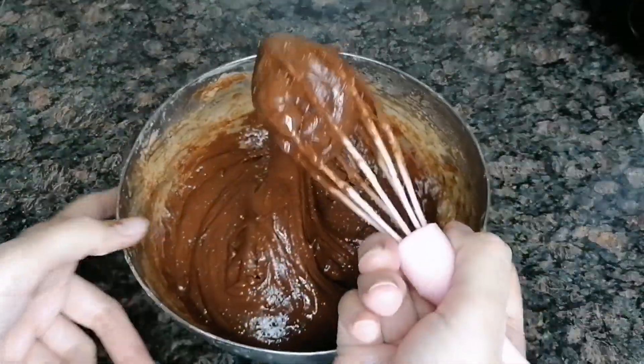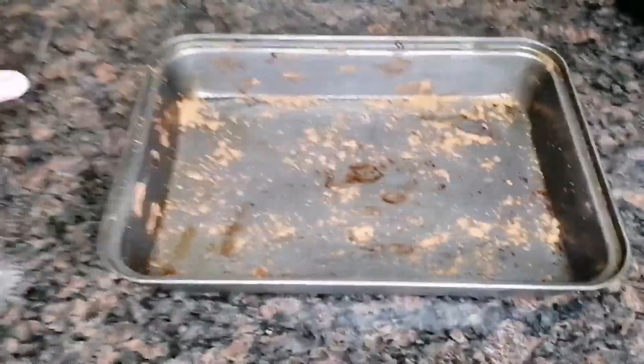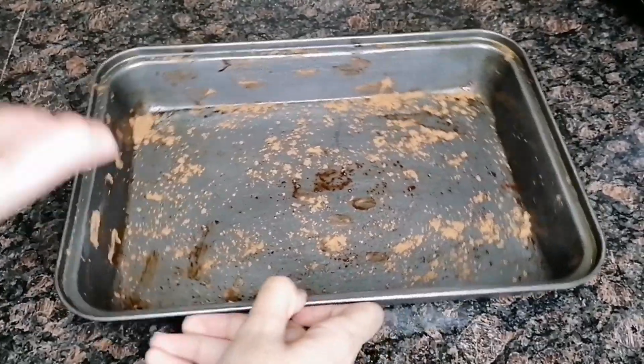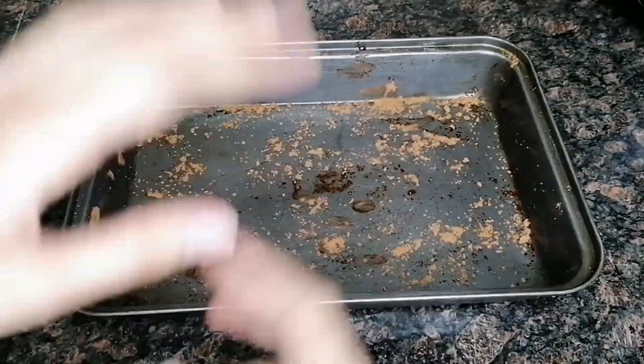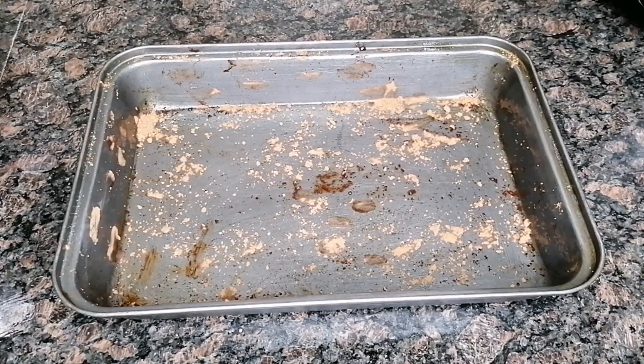The batter is ready. We put it in the cake mold. We have greased the cake mold with cocoa powder, and now we are going to add our brownie batter.